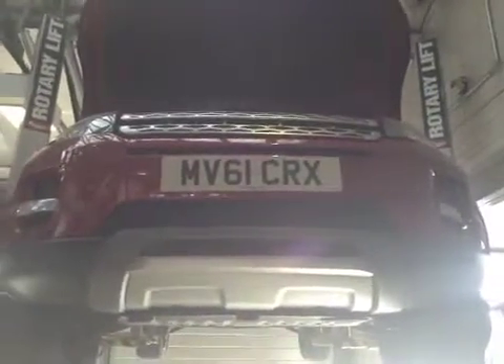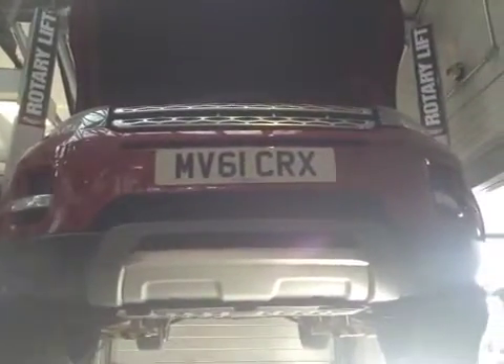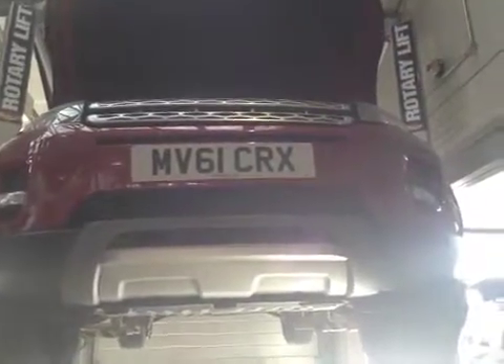Hello, my name's Jacinda and I'll be your technician today, taking you through your vehicle health check. Starting off around the front of your vehicle, all headlights and fog lights are in good working order.